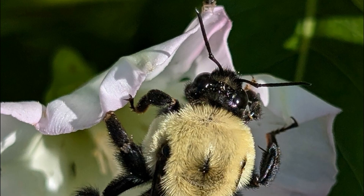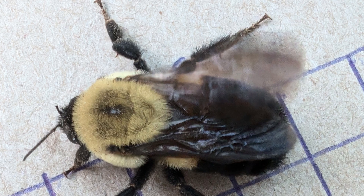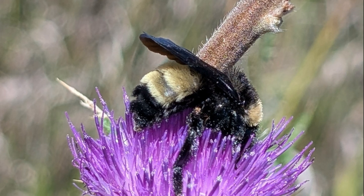Later in the season, the female lays unfertilized eggs that become male bumblebees, known as drones. At this time, she also lays fertilized eggs that are fed a special diet and become new queen bumblebees. The new queens and drones leave the colony to seek mates, likely from other colonies. The mated queens will seek out a site to overwinter.